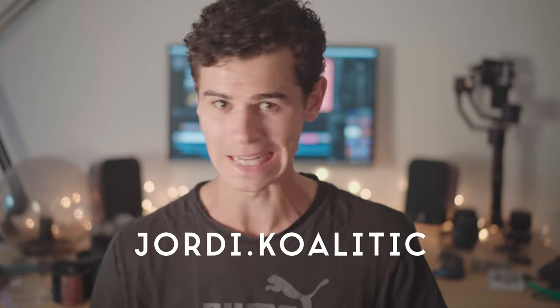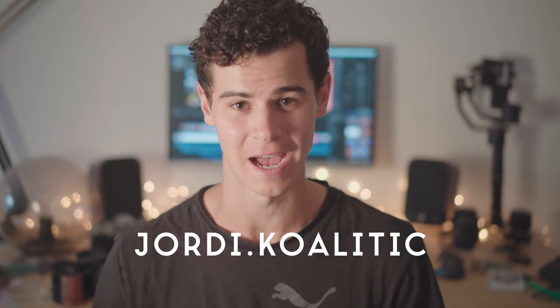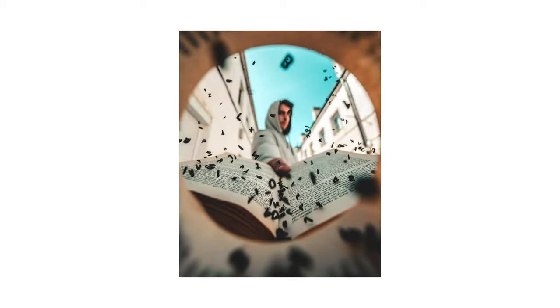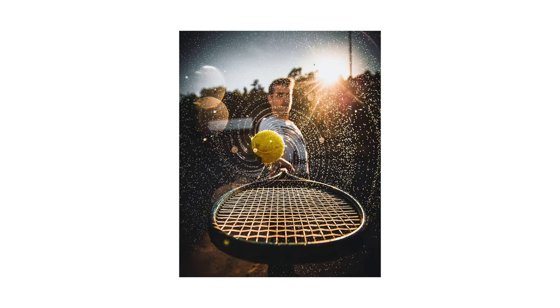What's up creatives, this is Tom. I have discovered my pretty much favorite Instagram account in the last few days — you absolutely need to check him out. His name is Jordy Koalitic — I'm probably completely butchering that name, but I will link his Instagram down below in the comments. He's got some really interesting concepts, most of them centered around household photography or household items.